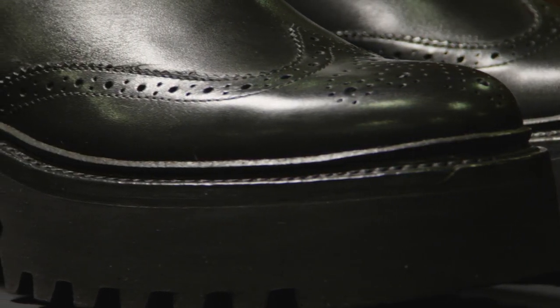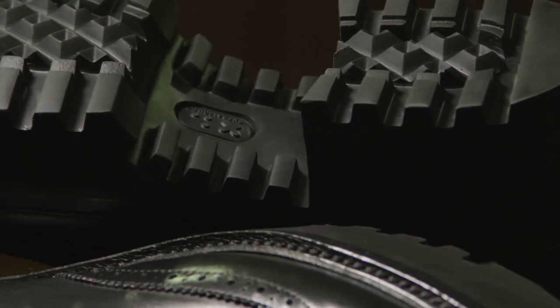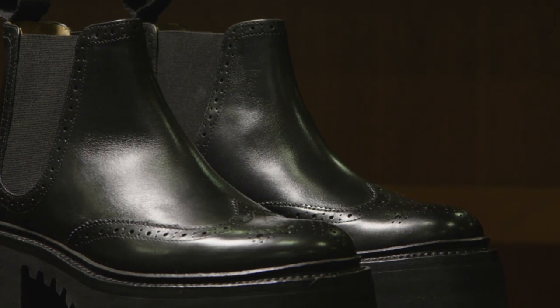I picked this little Chelsea boot out because I just wanted to demonstrate Grenson and our design aesthetic. If you look at the upper, it's very much a boot we could have been making 50 years ago — it's got a wingtip and roller punching. It's a simple, normal-height Chelsea boot, but it's on this amazing chunky sole that we also put on Nanette. Very simple smooth black calf, very comfortable, very lightweight, making it really wearable — traditional values in a very modern context.